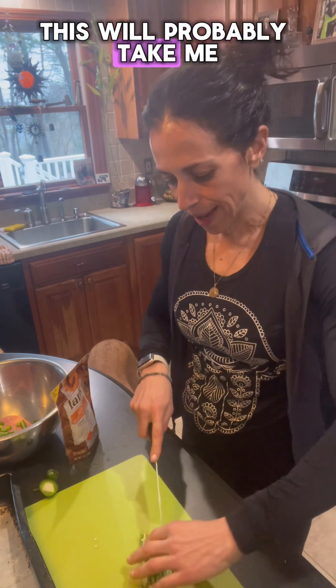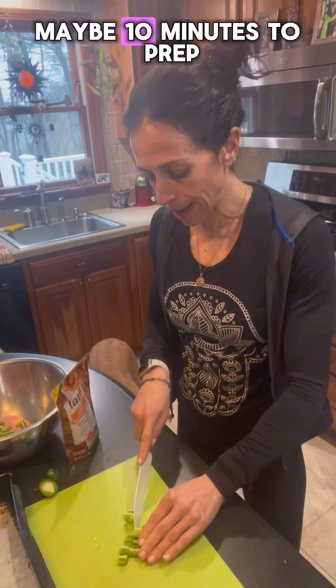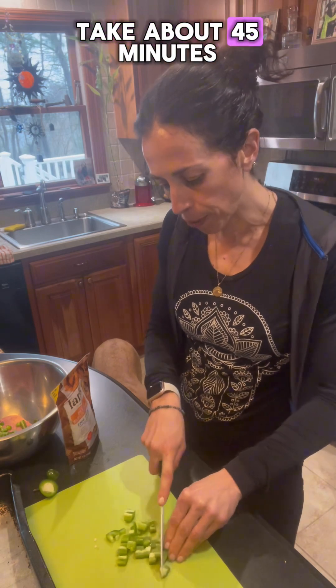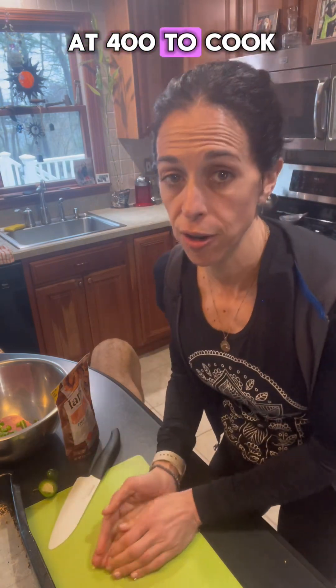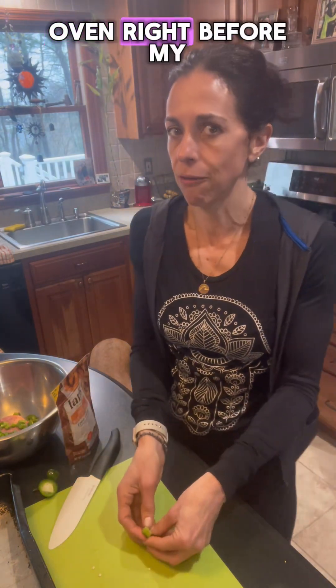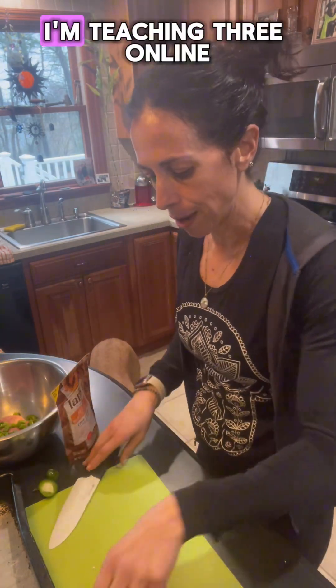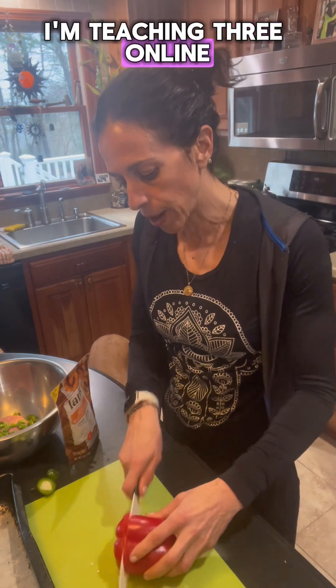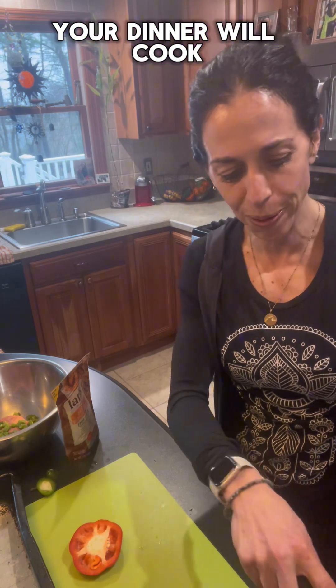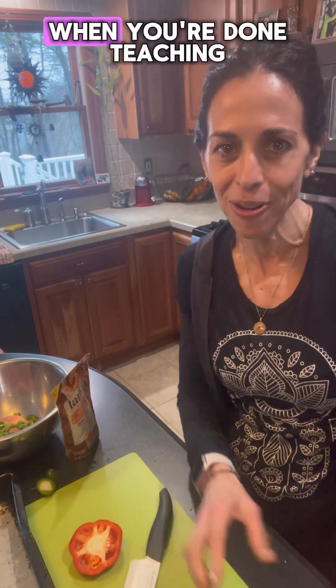This will probably take me maybe 10 minutes to prep, and then it's going to take about 45 minutes at 400 to cook. I'll probably put it in the oven right before my last class. I'm teaching three online courses tonight — that's the best thing about online courses. You can prep your food and your dinner will cook while you teach. When you're done teaching, you have dinner. How great is that?